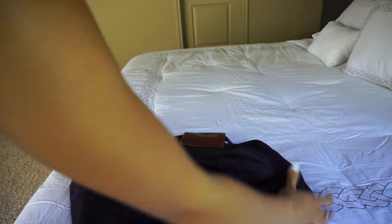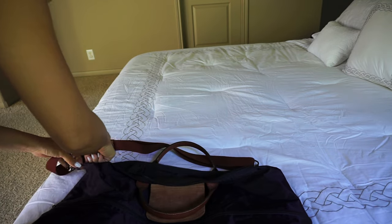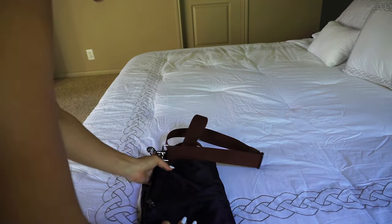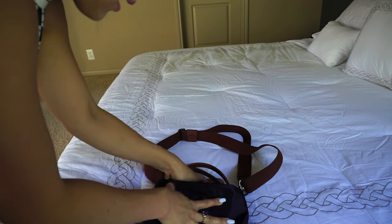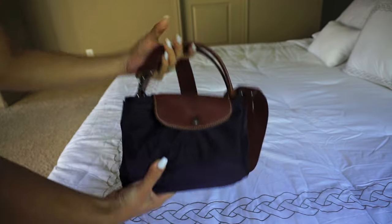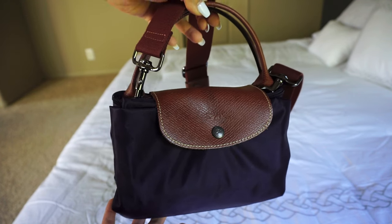I'll pack it again and let you see the inside, then expand it so you can see how much more room there is. But first let me fold it to show you what it looks like. So it folds like this — you bring it up and you get this compact shape. It gets really small — very cool! Now I'm going to repack it and show you what it looks like expanded.